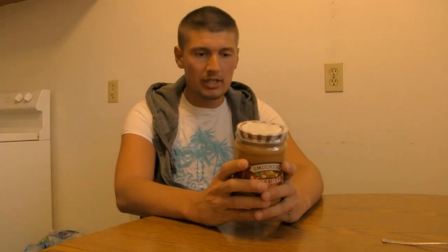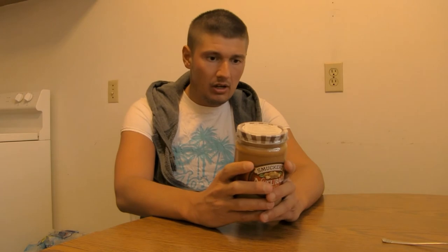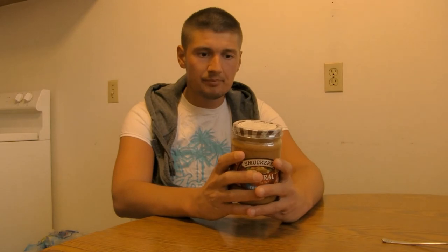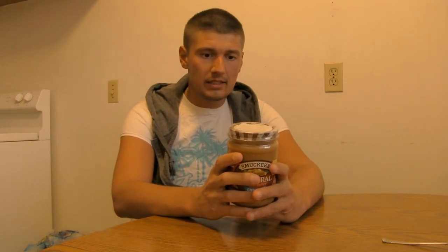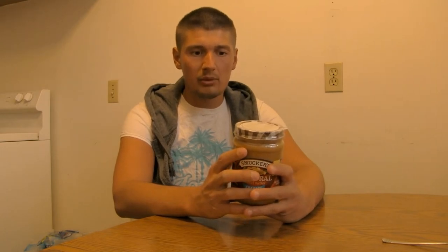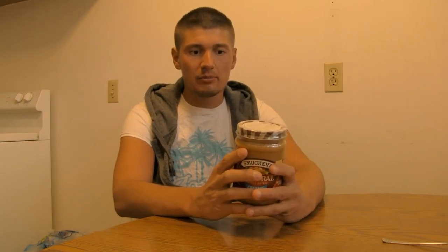Without further ado, let me quickly read you a few nutrition facts. Serving size is two tablespoons, 32 grams. Calories: 190. Total fat: 16 grams. Saturated fat: 3 grams. Sodium: 110 milligrams. Carbs: 7 grams. Protein: 8 grams. Fiber is 3 grams, which is good — I think everybody should get a good amount of fiber in their diet.